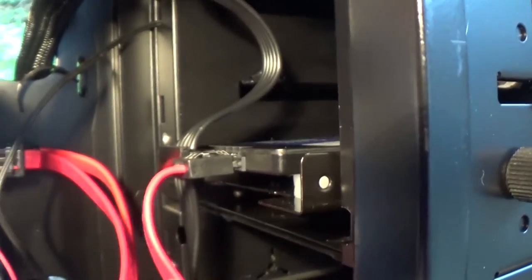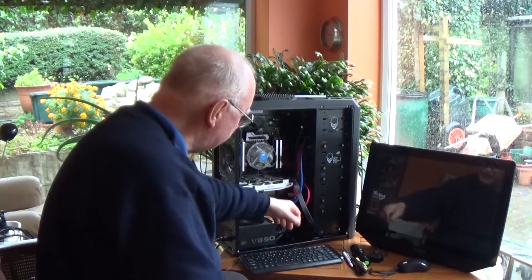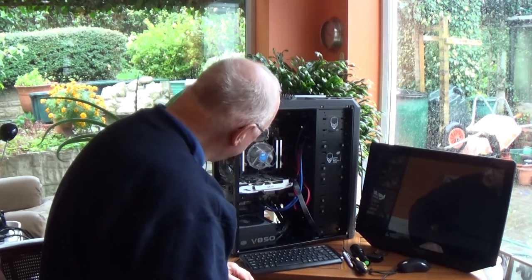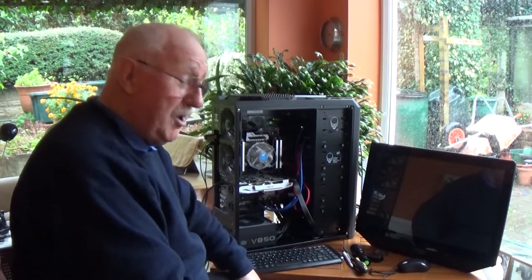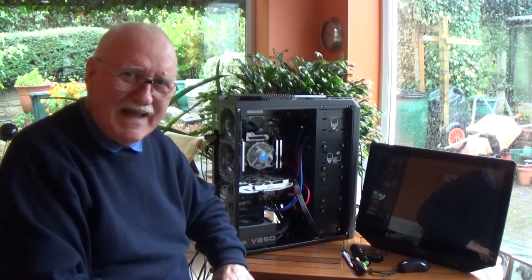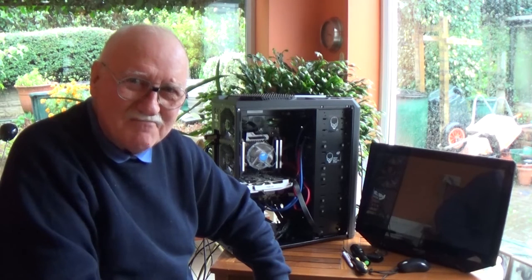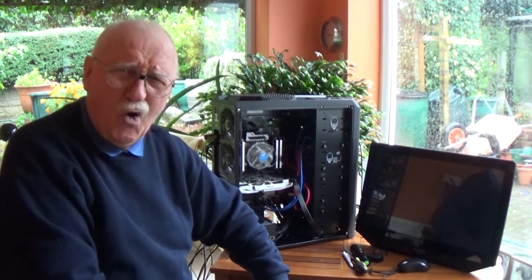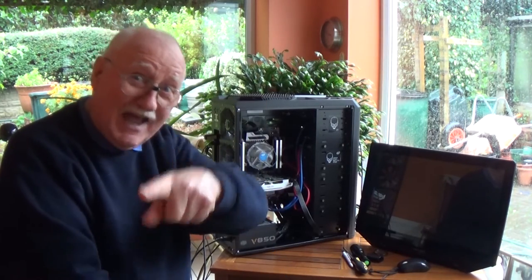These blue wires, by the way, are to feed external USB 3s on the front panel — they look a little unsightly but that's what they're for. Now that we've got that, shall we see if it works? Lay your bets, ladies and gentlemen. You're not going to give me any odds? That's because I had a success the other day and you lost heavily!